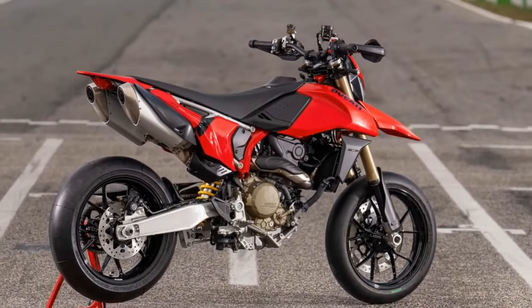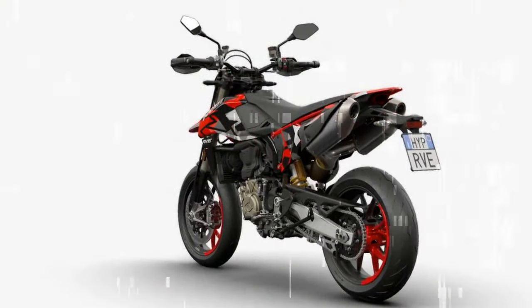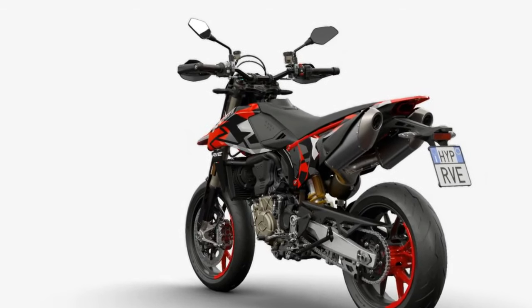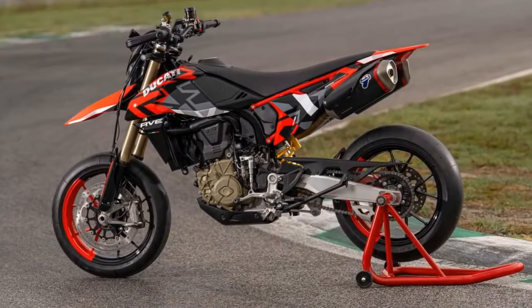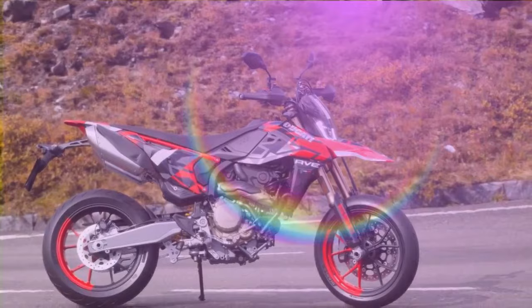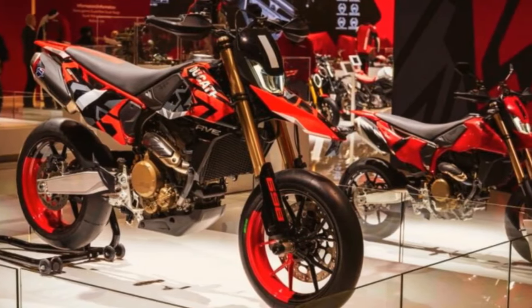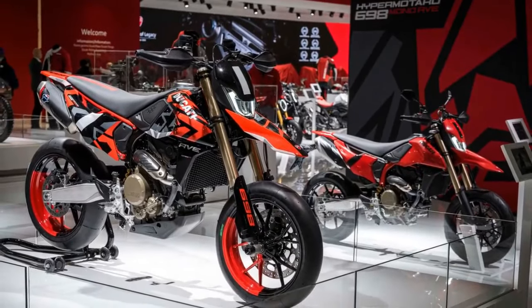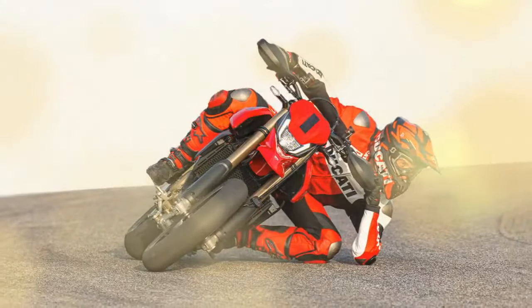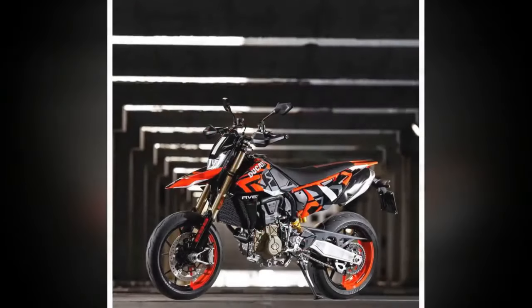Further distinguishing features include the Ducati's larger front brake disc, outstripping the competition by 10 millimeters, and a more comprehensive electronics package inclusive of 4 ABS settings, facilitating easier sliding. The electronic suite features Ducati Wheelie Control with lean angle sensitivity — 4 levels plus off — Ducati Traction Control with 8 levels plus off, and Engine Brake Control with 3 levels. Ride modes encompass Sport, Road, Urban, and Wet. Adjustments are made via switches on the left-hand side of the handlebar and confirmed through a 3.8-inch LCD display, which, while compact, exudes a stylish and modern aesthetic surpassing that of its rivals.